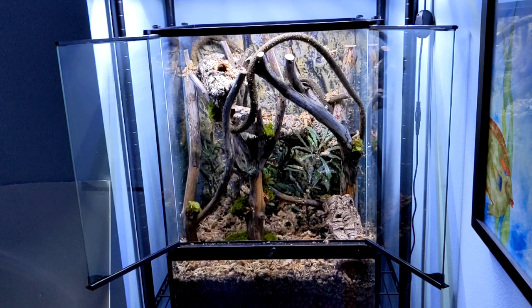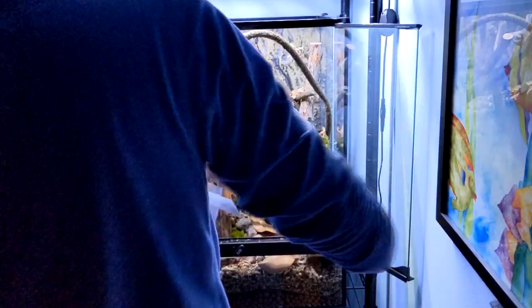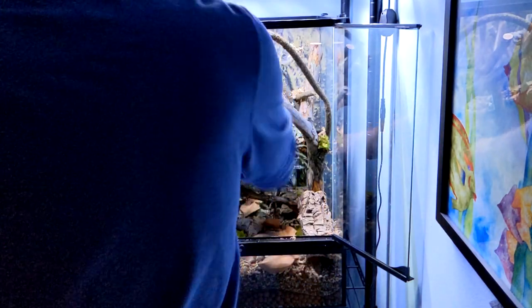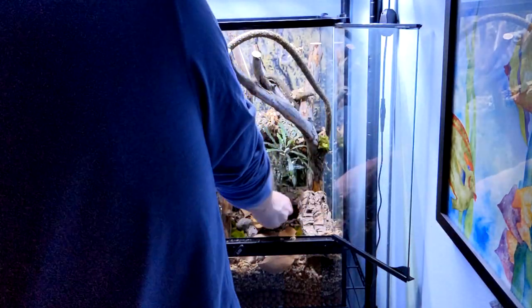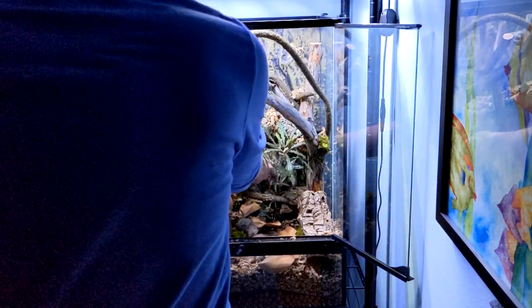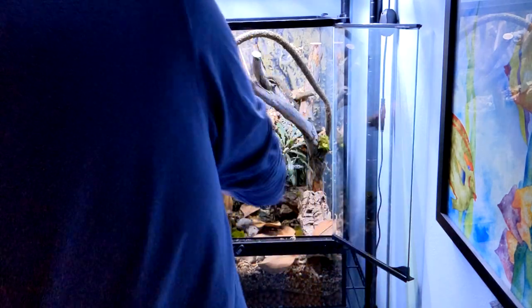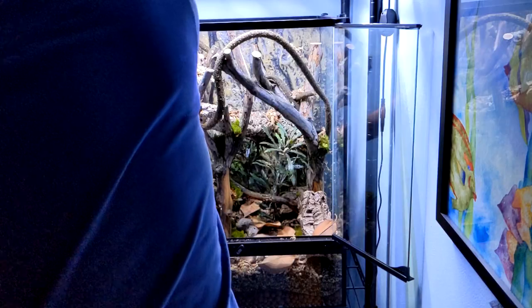After adding the sphagnum moss, I went on and added some frog moss, which is pretty easy to use — you just put it in a bucket of water, let it soak up some water, then wring it out so it's still moist but not super wet. I added the moss to areas where I thought it would look naturally growing — the darker areas in the crevices of the branches and around their bases. After the frog moss, I added our last substrate layer: the leaf litter. The layers are: drainage layer, then your mesh, then your substrate, sphagnum moss if you want, and leaf litter. I bought some magnolia leaves and added those throughout the terrarium floor.